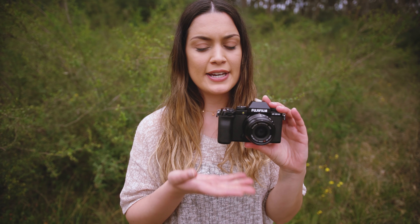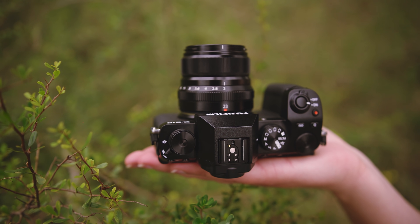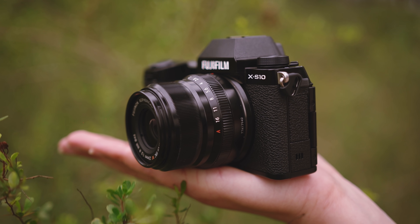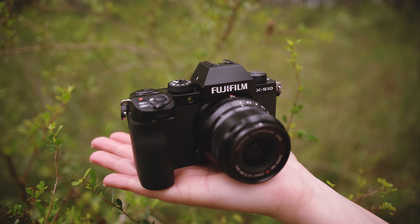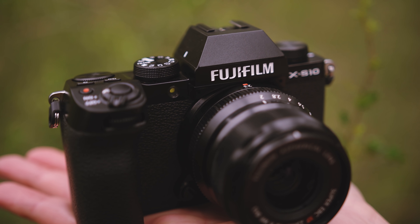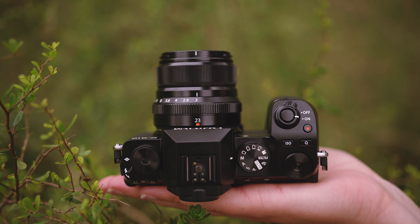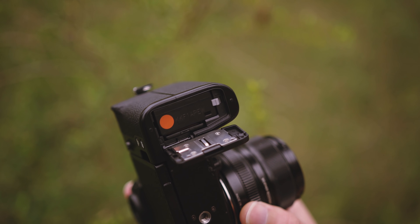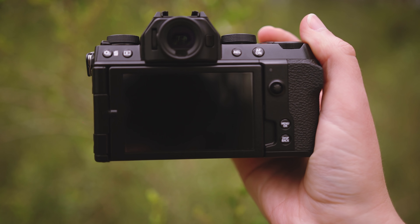Fujifilm went in a different direction with the style of the X-S10 body. We have a super sleek and dark design, similar to the X-T4 but a more modern take on Fujifilm's retro designs, with a much more simplified top view. This is a good direction if you're looking to switch to Fujifilm but want something familiar in terms of layout. It also has a fully articulating screen for vlogging, uses the same W126S battery as the X100V, and has a single SD card slot.